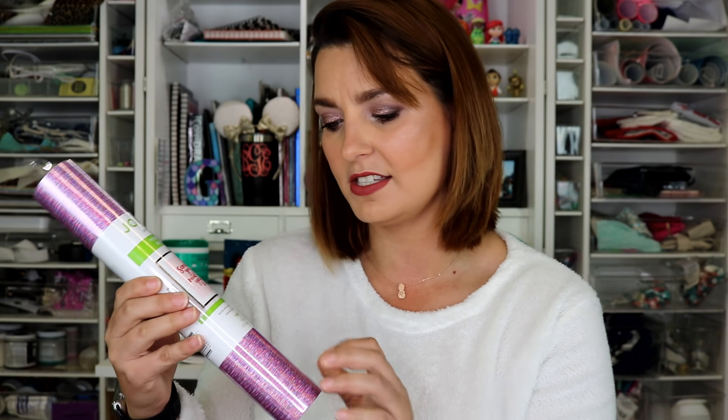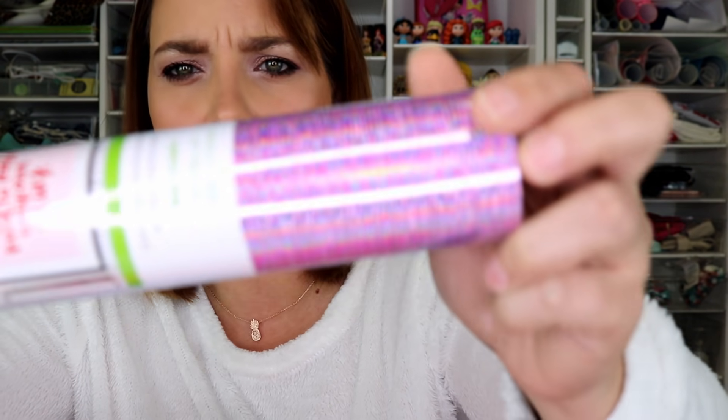Hey y'all, it's Betsy from Cutin' Corners Vinyl in Nederland, Texas, and today we have a fun video for you. I found this Joann brand vinyl — this is a permanent adhesive in the color Taffy Laser, and it is like a holographic foil permanent adhesive.